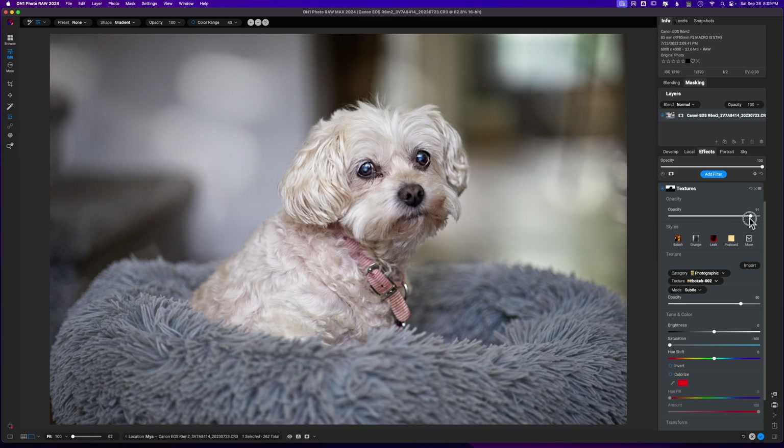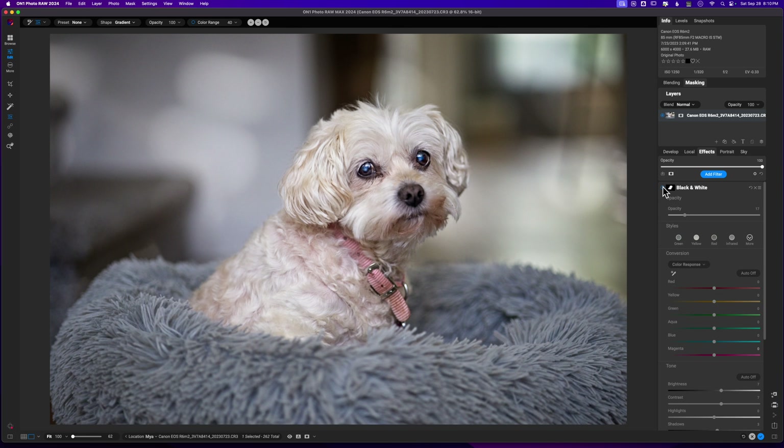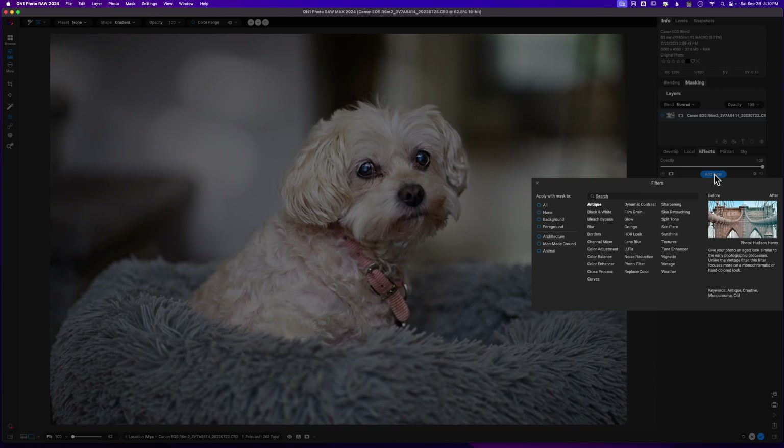Here's the before and here's the after picture. One of the last things I'm going to do to this image — after experimenting quite a bit — I actually like her with the color, so we'll get rid of that Black and White filter.